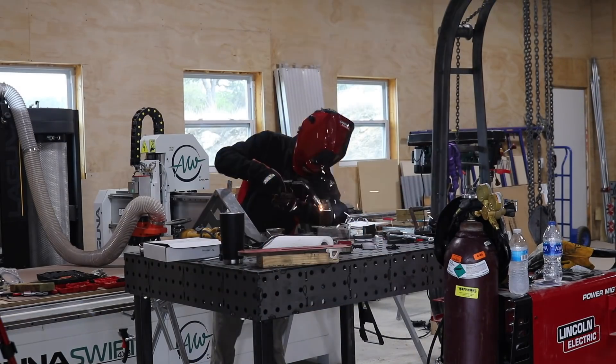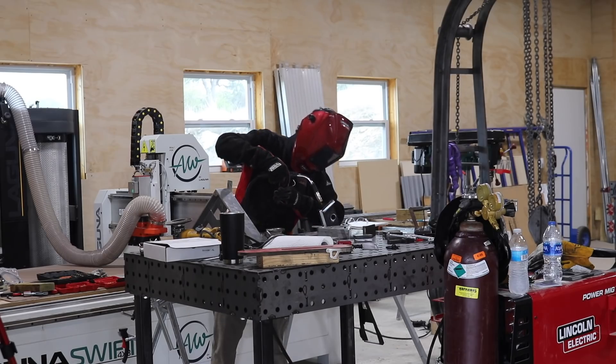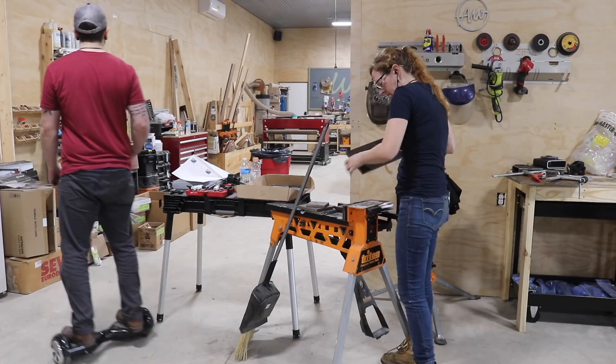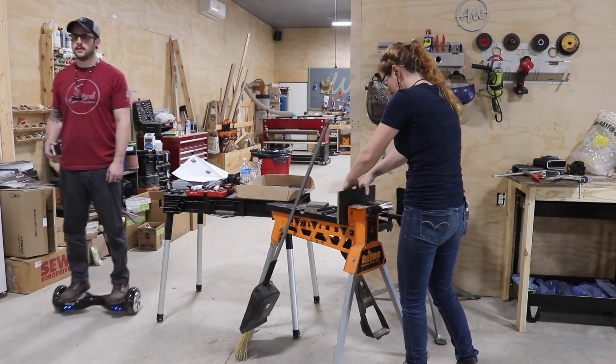We divided up again and started prepping the parts needed for attaching the carriage to the bed. Matt went to the welding table and welded together the housing that will go around the wheels, while I went over to the super jaws and used the grinder to bevel parts that were next up to weld.